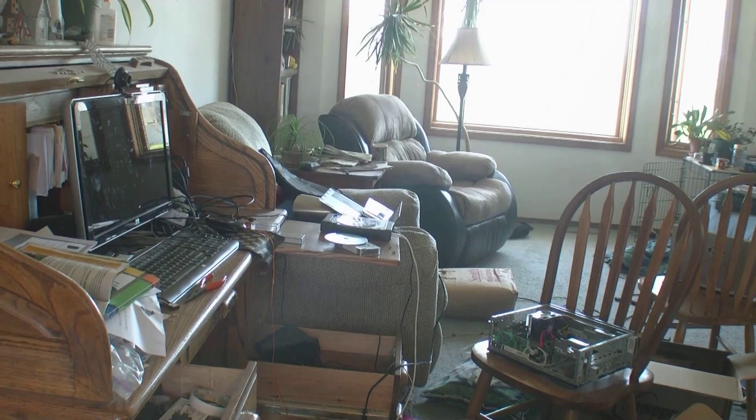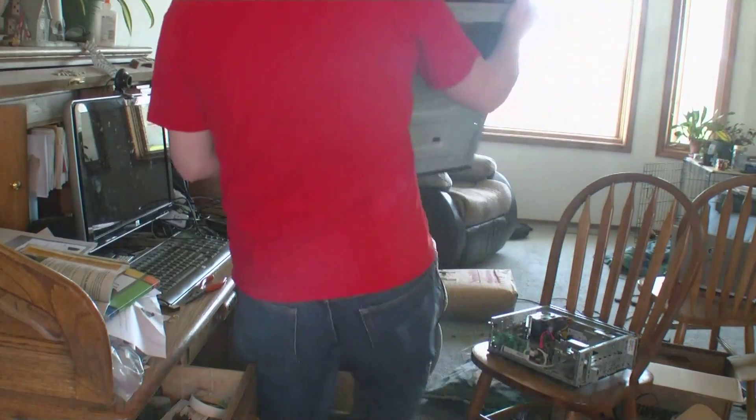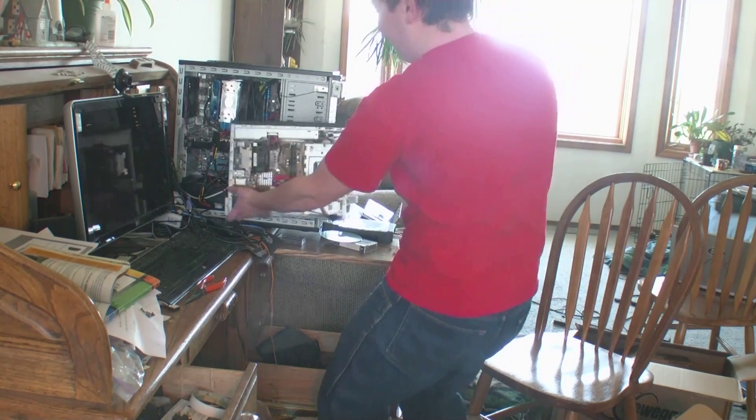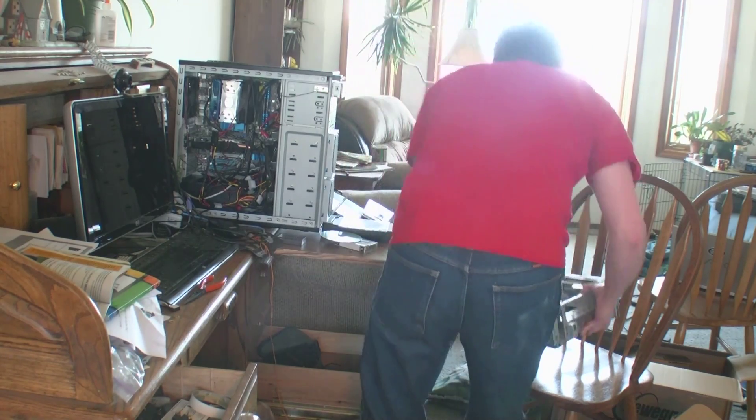So anyway, I'm gonna put this huge thing over here. Here's the old computer. Never get a slimline - I have regretted it ever since.